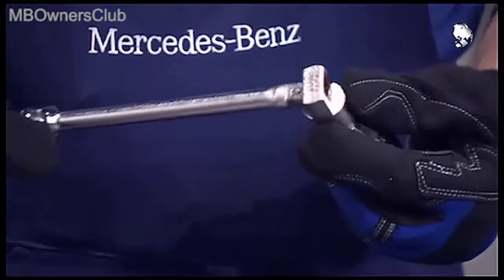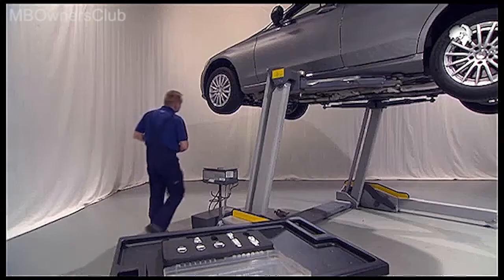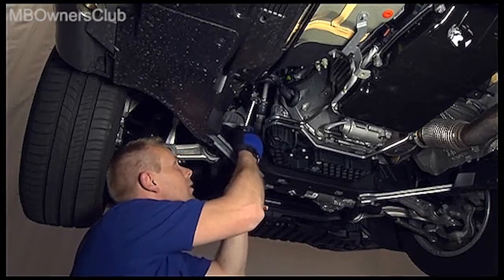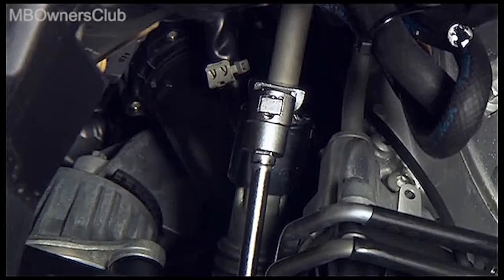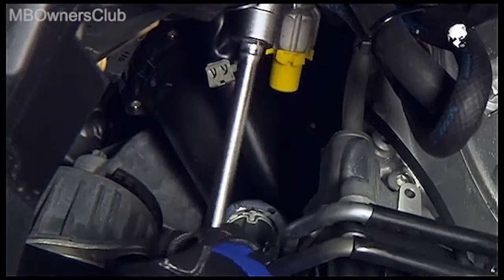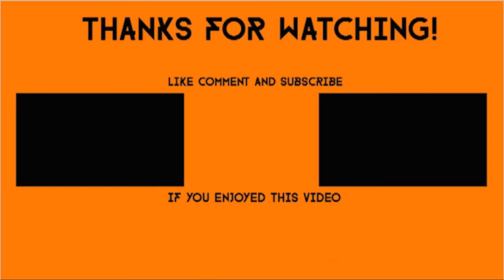Thus equipped, a jammed steering shaft has no chance.